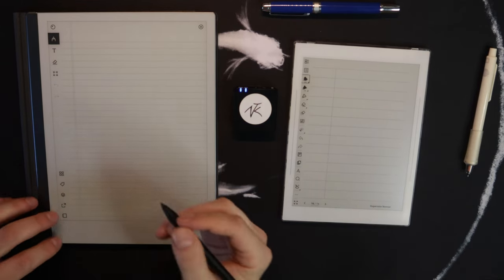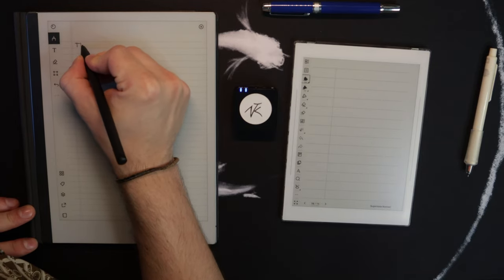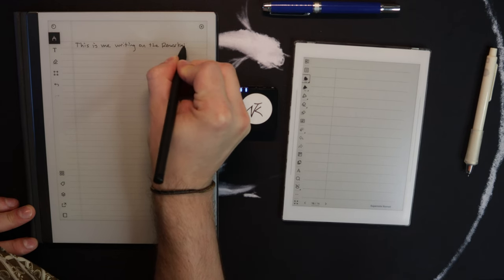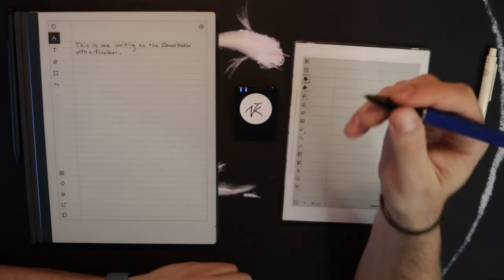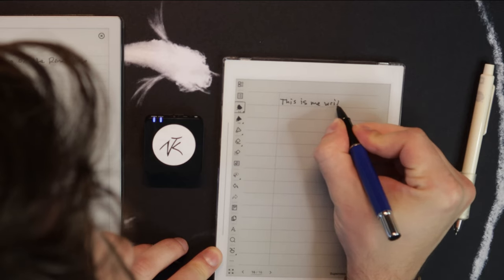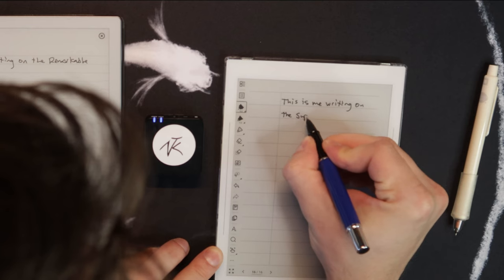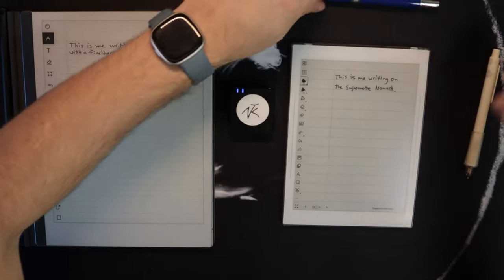I'm going to put the microphone right here in the middle and first write on the Remarkable with a fineliner, and now also on a fineliner on the Nomad — first with the Heart of Metal pen and then with the standard one. You see how there's just less jiggle in the writing?